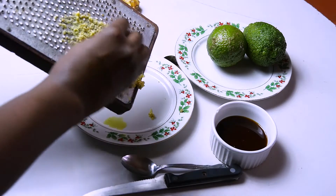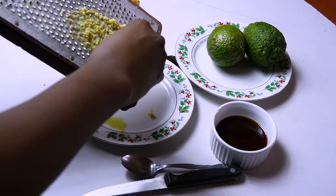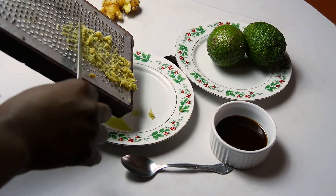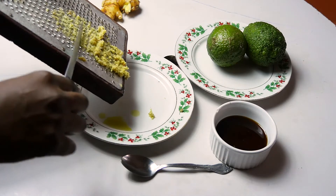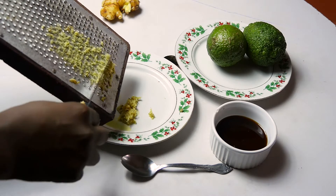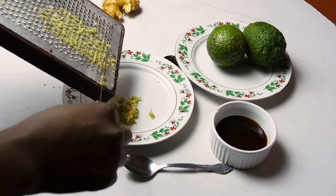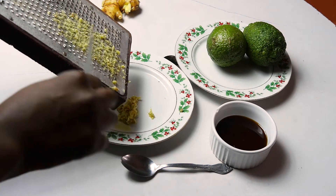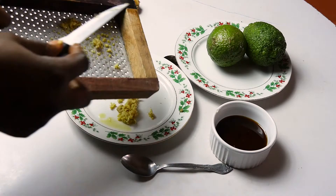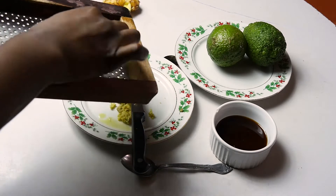Now we're going to talk about the advantages of each ingredient. First, I'm grating ginger and I'm going to use one tablespoon in the detox tea. Ginger is an anti-inflammatory, and it's an antioxidant, so it prevents diseases and symptoms of aging. Ginger also eases indigestion, vomiting, and nausea, balances your blood pressure, and helps promote weight loss.